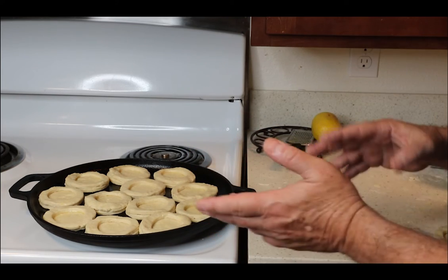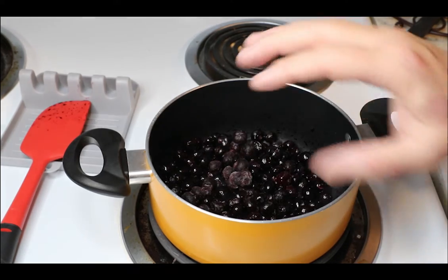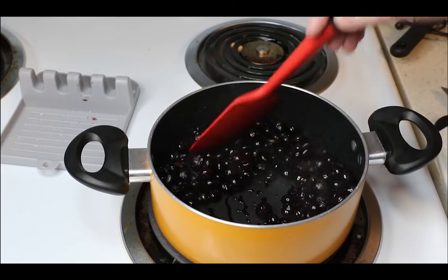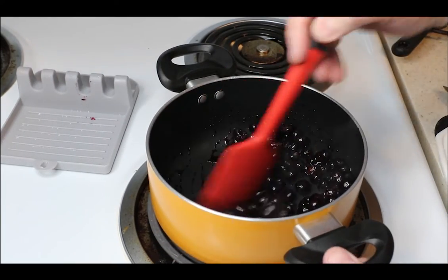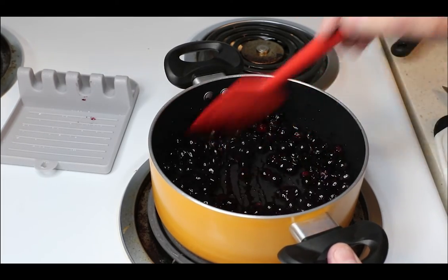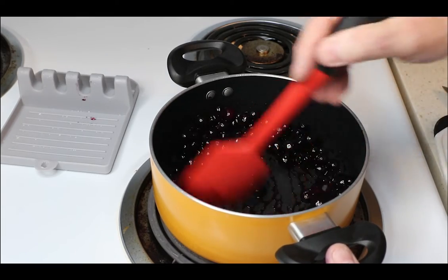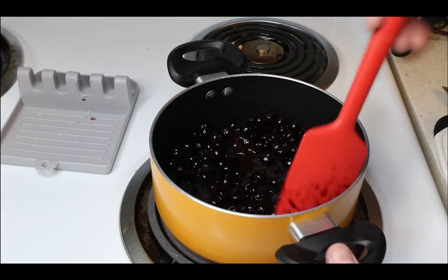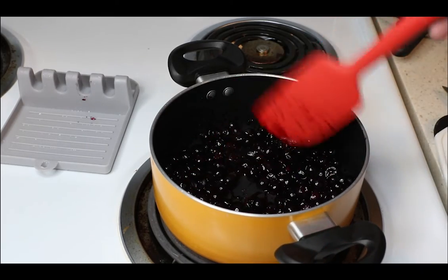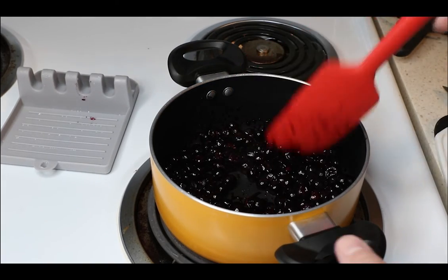This is going to go back in that 350 oven. Now in a saucepan on medium to medium-low heat, I've got two cups of blueberries — I'm using frozen because that's what I've got in the house right now. So you just have to warm them and cook them down. You don't want to cook them too hot — this is a semi-slow process, but you have the time while your scones are in the oven.